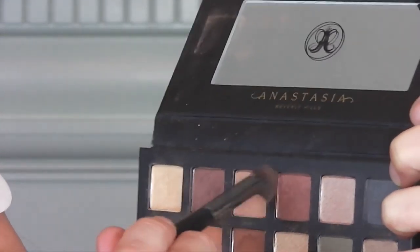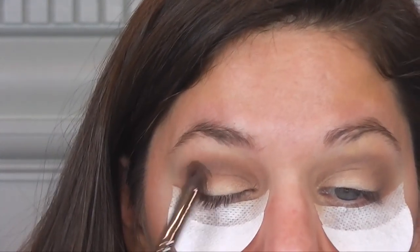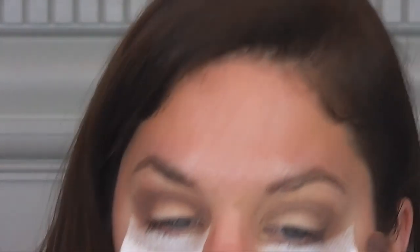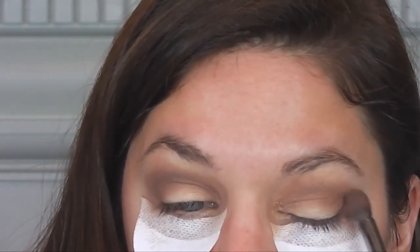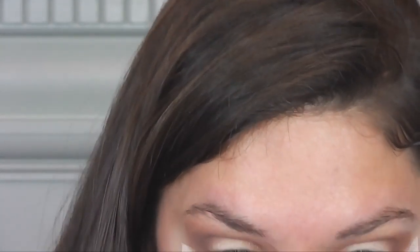Then I'm going to go in with my dear friend Kim, which is a lighter brown color, and just go over that. I'm going to be building up a lot of colors just to make it more customized and give it a more smoky ombre effect. I'm not being shy with this, just blending it upwards. I'm not being too precise with it.